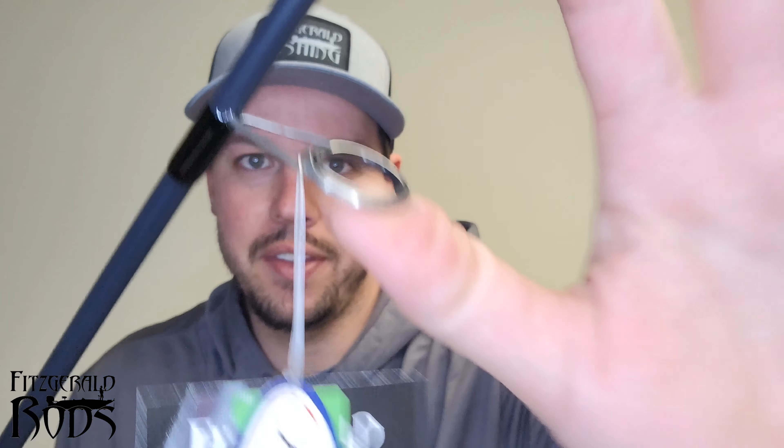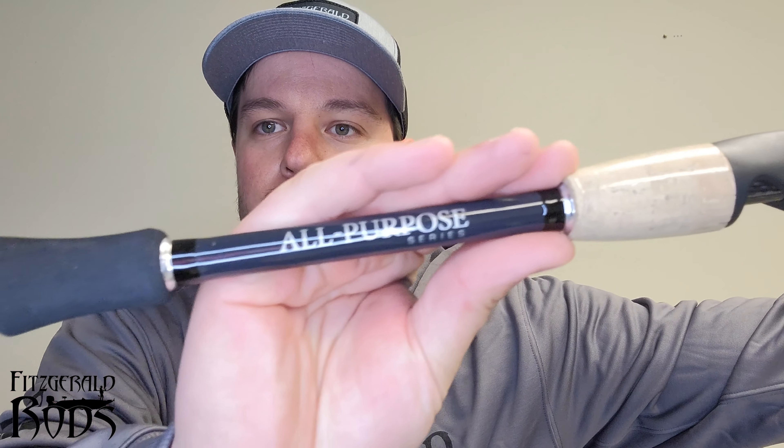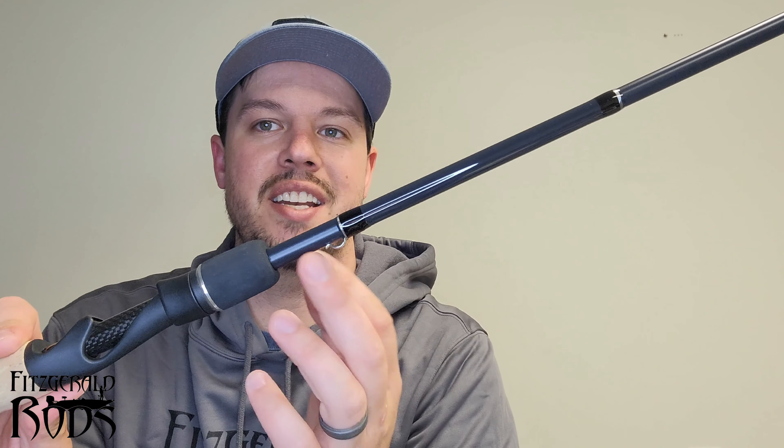First up we have the 7'6 all-purpose medium spinning rod from Fitzgerald. I absolutely love the eyelets — super beefed up, they really have a hard time bending. This pole has a lot of whip to it and the grips are absolutely phenomenal. I love the cork to felt. I still like the keeper — my other rods didn't have a keeper for my hook. This rod is great for drop shots, small net rigs, strolling, and using the little tiny Domeki rig on the forward facing sonar.